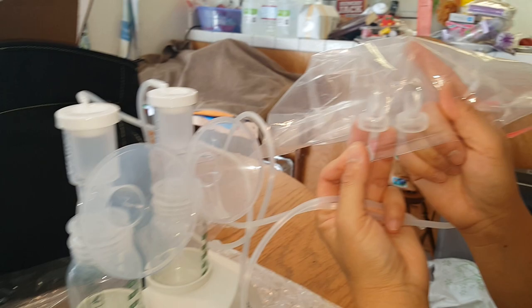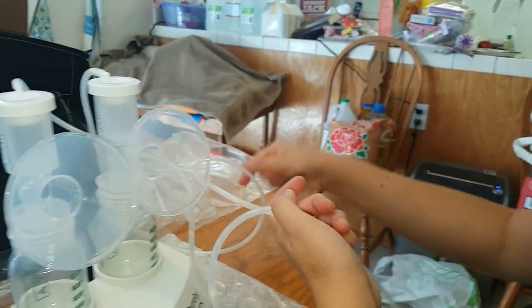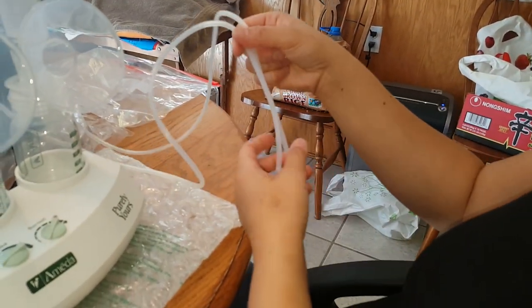They give us an extra set of phalanges, which is critical because, again, sometimes they tear. So you'll have an extra pair.